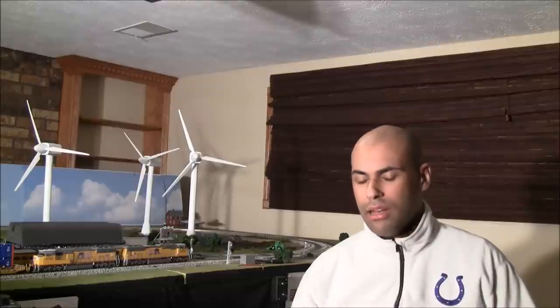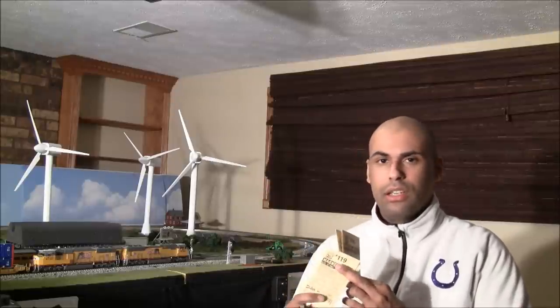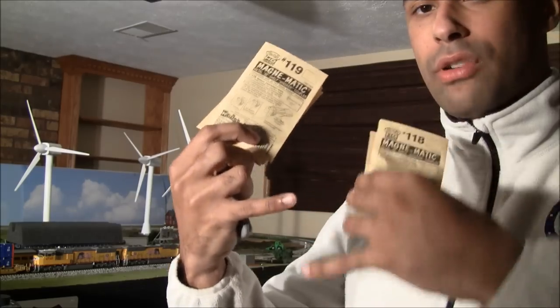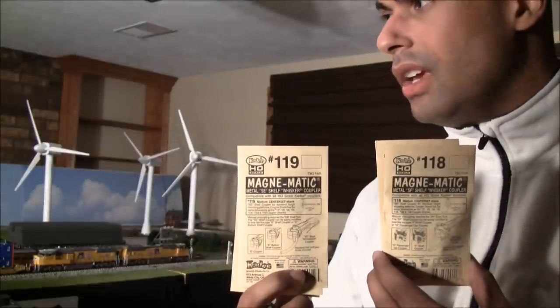Another question I get asked is what do I use for rolling stock and locomotives that become uncoupled often. A lot of people say they have flat layouts like mine, but still things come uncoupled because of leveling issues. Well, there are a couple different ways. One way is to put little washers in there, but I don't like messing with that because of my jittery hands. So I go an easier way. These are Kadee number 118 and 119 shelf couplers. They're pretty nice and wide, so they allow for that level difference when things aren't lining up right.